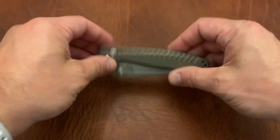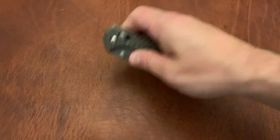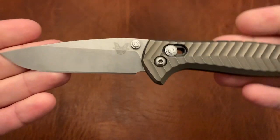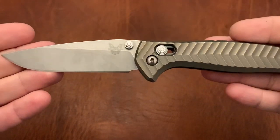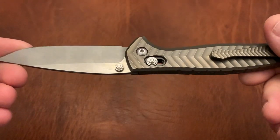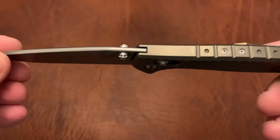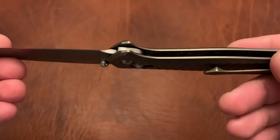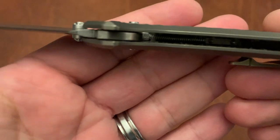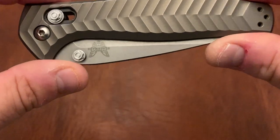Here is the Benchmade Anthem. This is an integral knife — a lot of the design mechanics of the 940, the Benchmade Classic 940, are in here. It's a little bit larger than the 940, smaller than the Contigo, and this is another one I still have to do an update on. It has a different axis locking mechanism, and this is just an excellent EDC, especially if you're looking for a titanium integral.